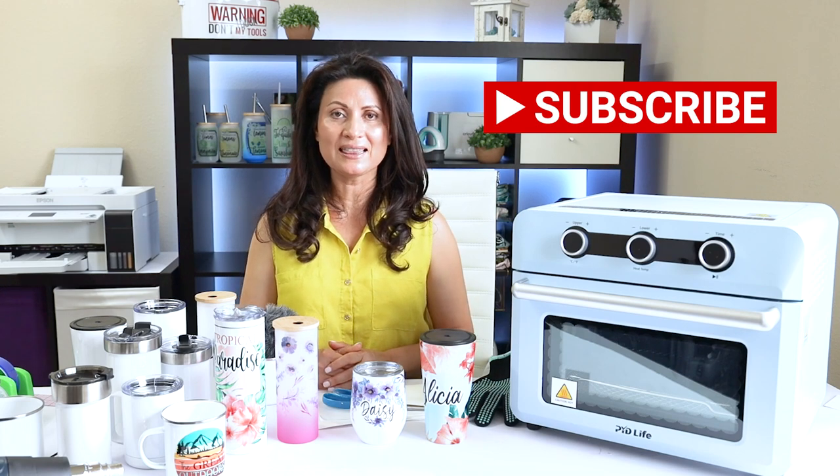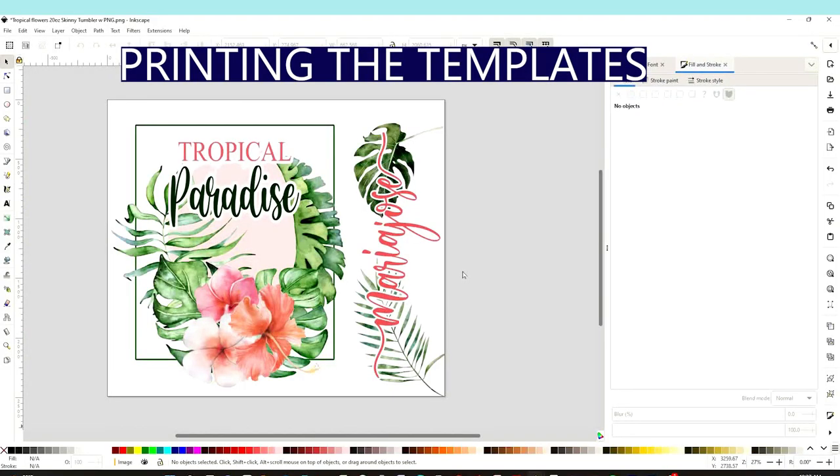First I'm going to show you how to print the designs using the free graphic design program Inkscape. But before, I would like to invite you to please support my channel by subscribing, liking, commenting, and by pressing the notification bell.